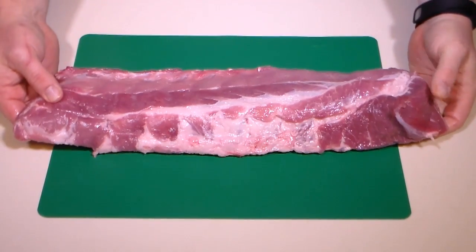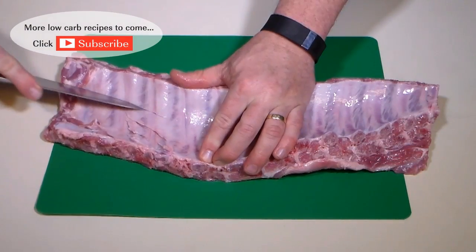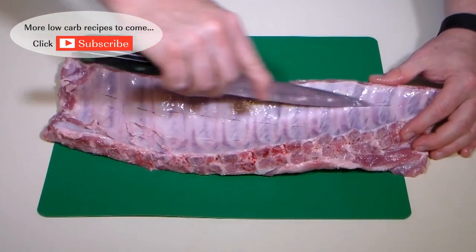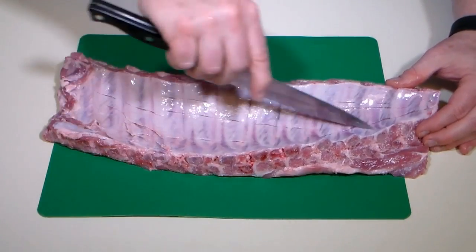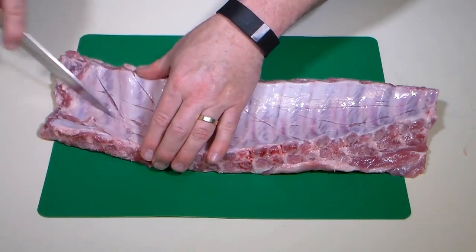We'll be using pork ribs for this recipe and I'll be cooking three full slabs. With the way we're going to cook our ribs, I find this method easier to remove the silver skin. Turn the ribs over and with a sharp knife, score the silver skin by placing several slits along the backside.